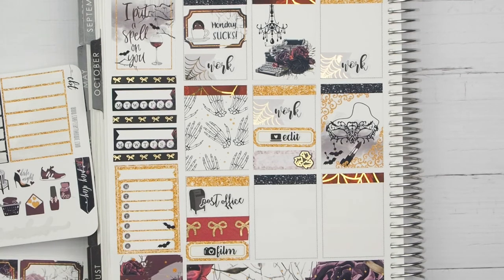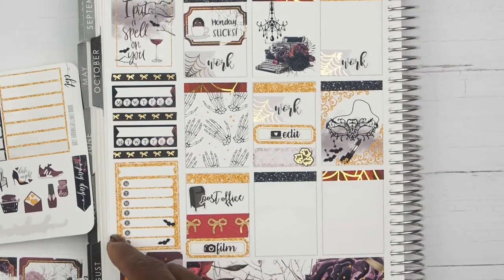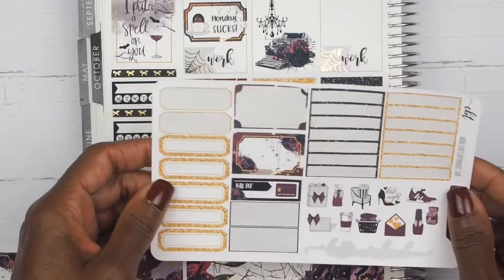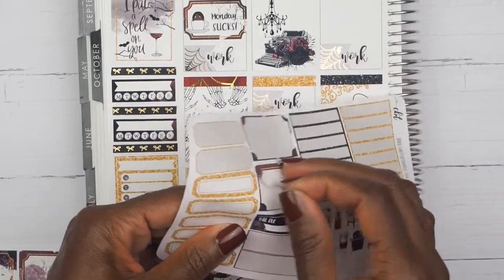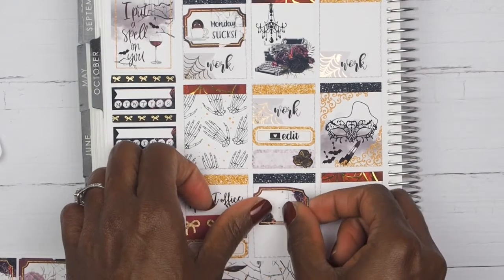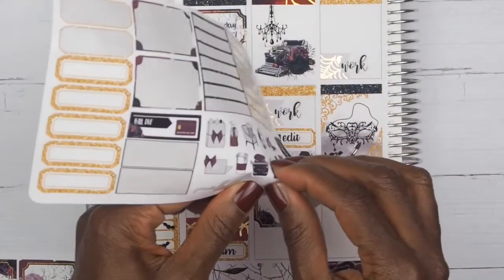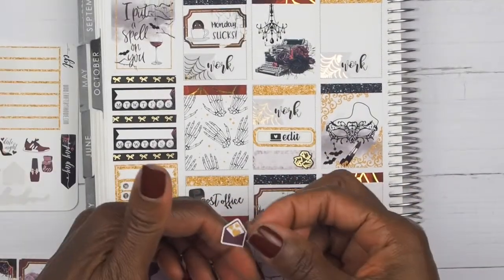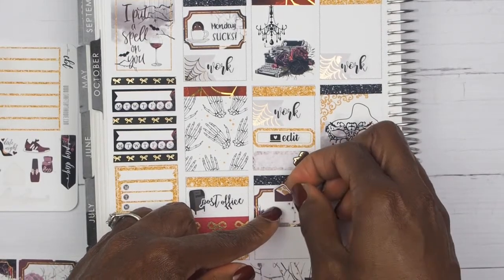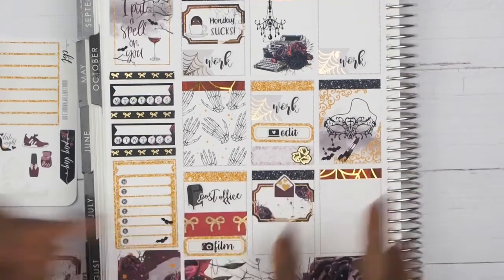I also want to mark on Tuesday that I got a Happy Meal package from Clever Gal Crafts. I'll take a half box, place it down, and then take her little envelope sticker and place it in the middle. Then I will just write in who I got my Happy Meal from.